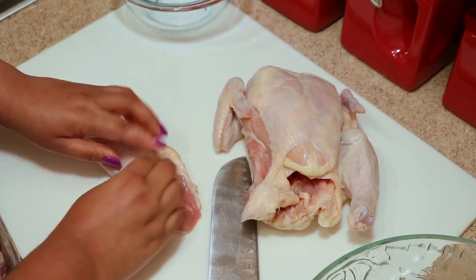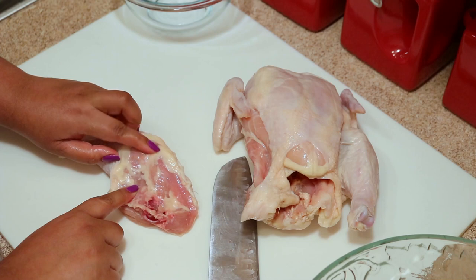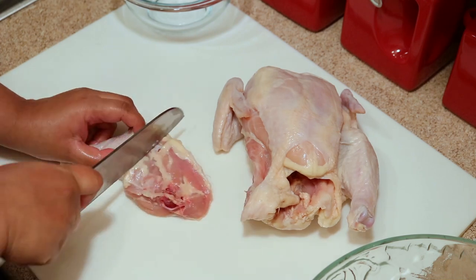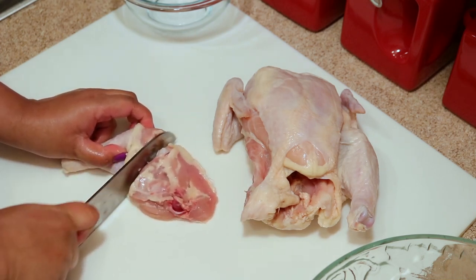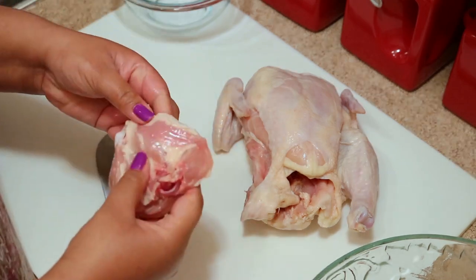To separate the drumstick from the thigh, you'll want to look for the fat line — you can see it goes right down the middle — and then just cut along that. Carry on and do the same thing to the next side.